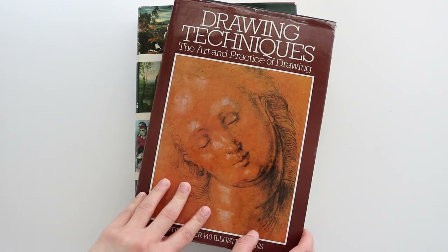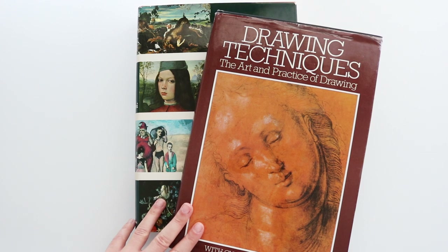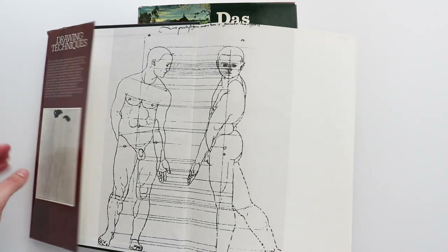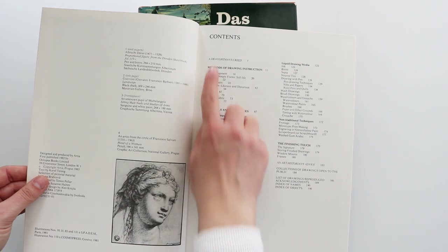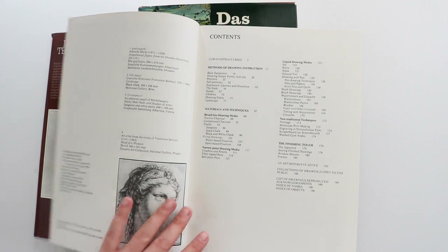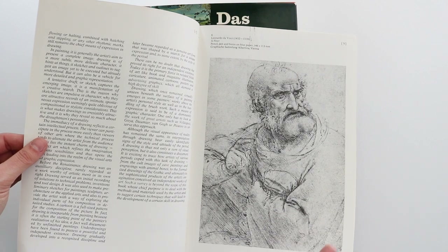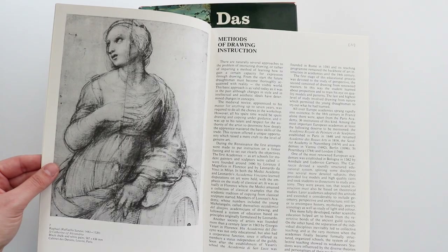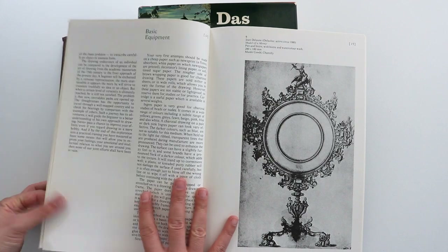Let's get started on the two books. The first one is drawing techniques and the art and practice of drawing. I found these two books in an antique shop and secondhand bookshop. It goes through all of the methods of drawing, materials and techniques, and the finishing touches. The main reason I bought it is because of the beautiful, pretty high quality reproductions of the master drawings.